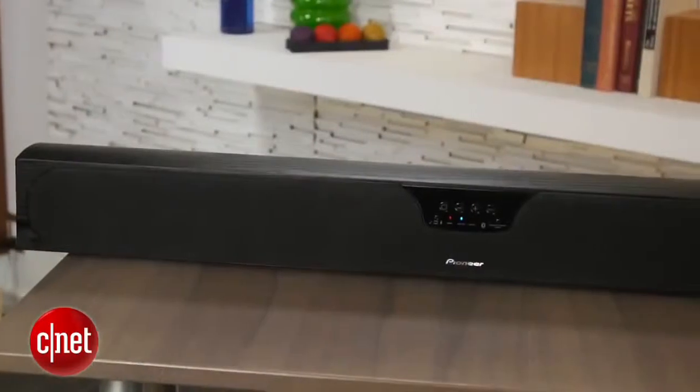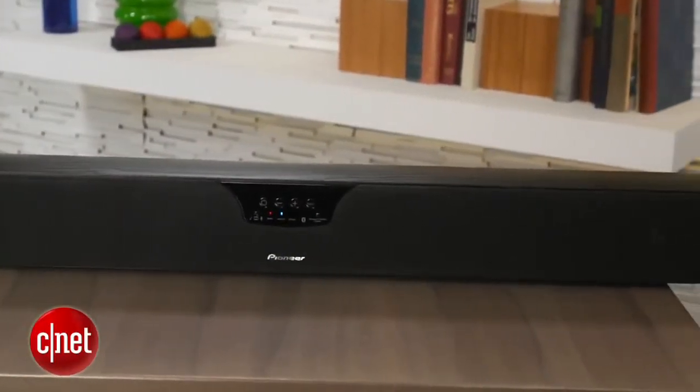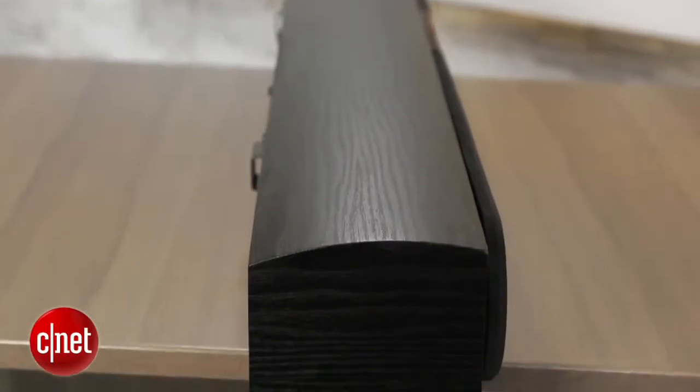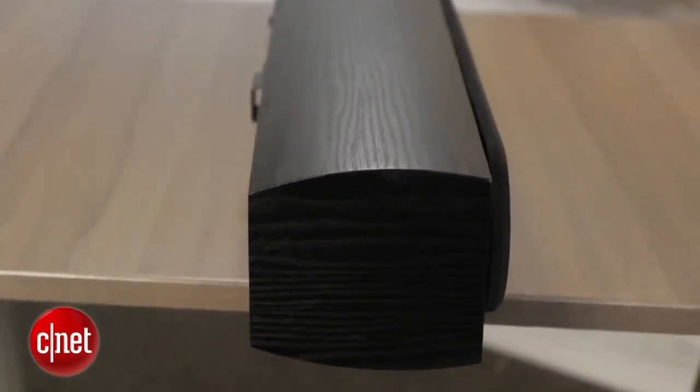The Pioneer doesn't look like your typical plasticky sound bar. It sports a composite wood cabinet that's better for sound quality, but does add bulk to the system. It stands at about four inches high, and if you're placing it on your TV cabinet, it might end up blocking your TV's remote sensor. The styling is a little boring with a black vinyl finish, but it looks good enough sitting under your TV.